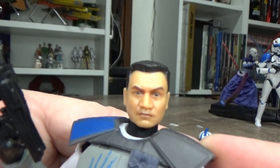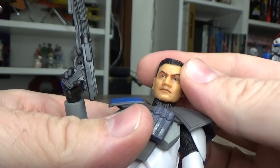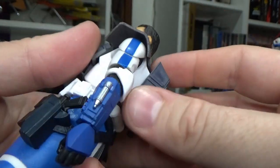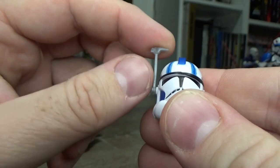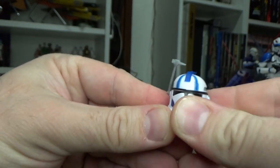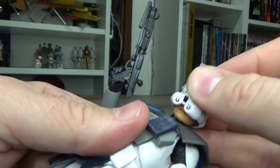Look at his head sculpt. Echo's pretty standard really. Fives looks a little bit different — he's got a bit of a goatee and the Five tattooed on his head, so that'll be cool to see if they eventually get to him. Now the helmet — the rangefinder hasn't been painted like other ones, it's just a bit of a dull grey. And the helmet feels a little bit out of shape, a little bit skinny. But like the Boba Fett that recently came out, a little bit of hot water and you can reshape it to how it's meant to look. I'll probably do that afterwards.